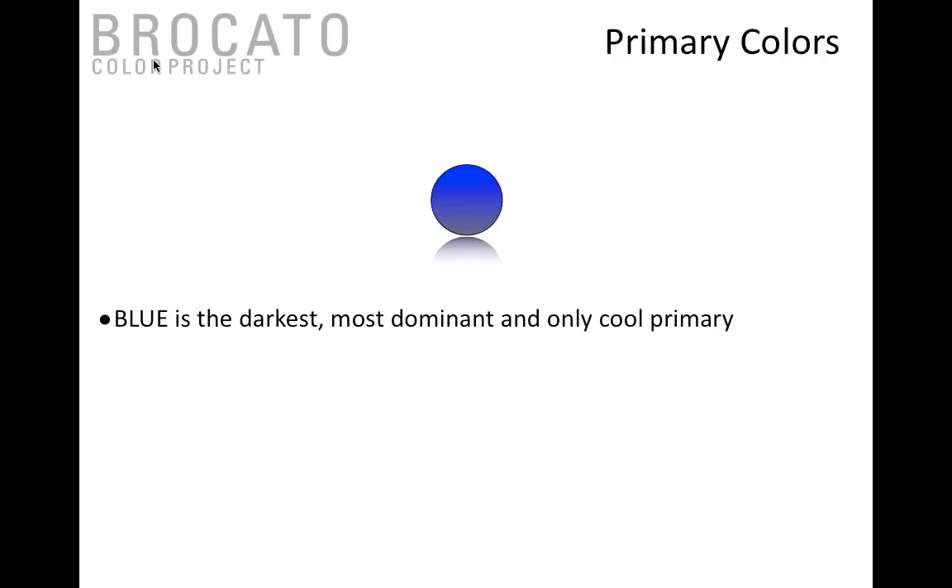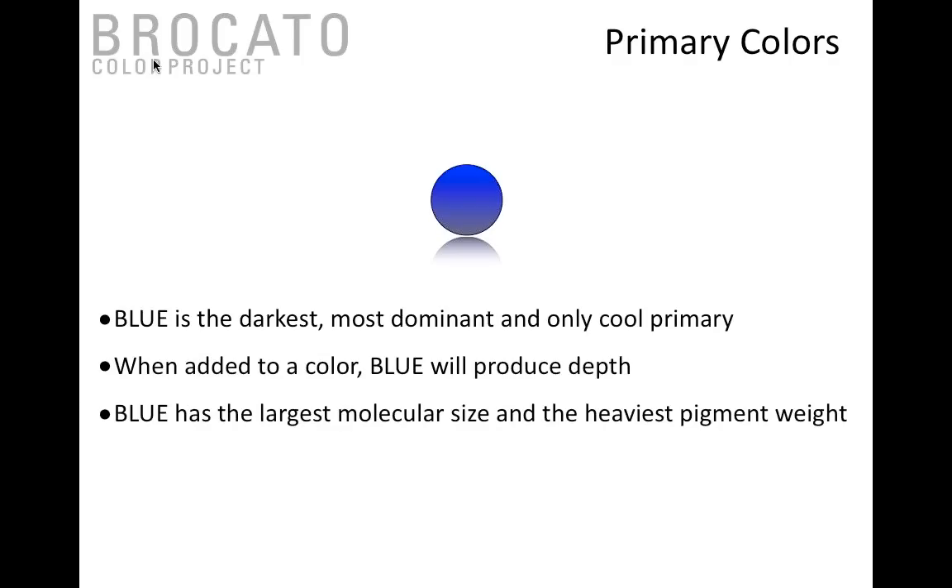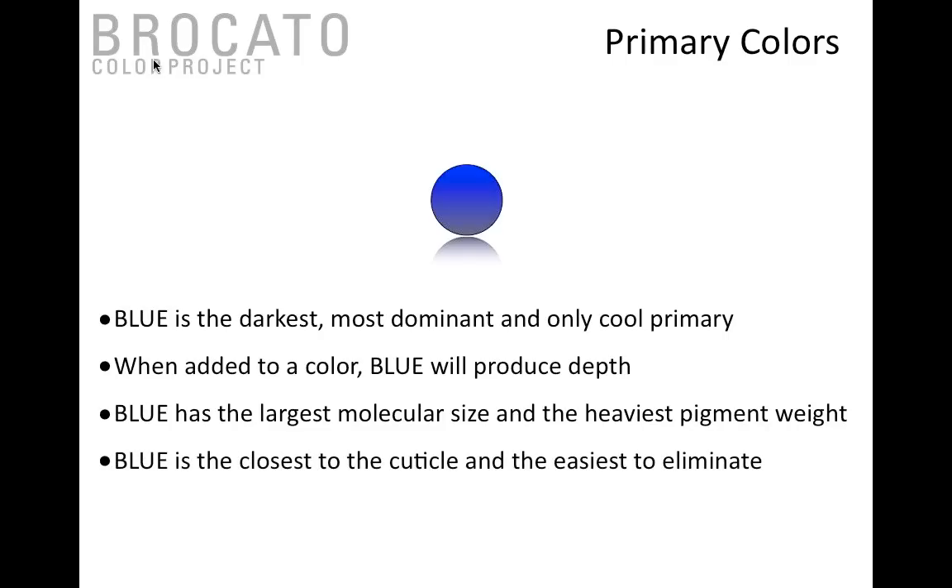Blue is the darkest and most dominant, and the only cool primary hair color. Any time you add blue to hair color it creates depth — blue deepens and darkens. It is the heaviest pigment weight and the largest molecular size, so a little bit of blue added to any formula darkens and dominates quickly. It is also the easiest to eliminate because it sits closest to the cuticle.